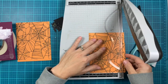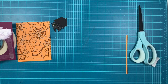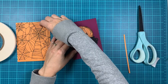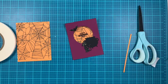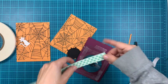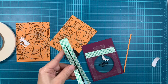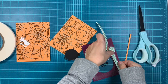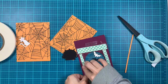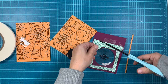Next I'm trimming the back piece — the spiderweb bold print stamped one — to four by five and a quarter, because that was A2 size, so we can adhere those together and they layer nicely. I'm adding some foam tape because you need dimension if you create a shaker card. You can also go without the shaker — just have the window directly onto the spiderweb if you don't want to add glitter or shaker pieces.